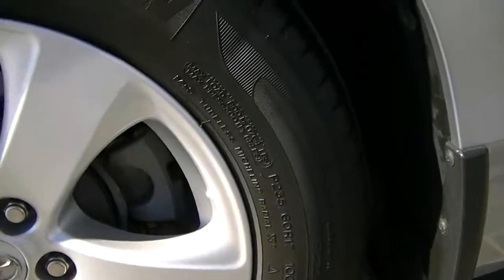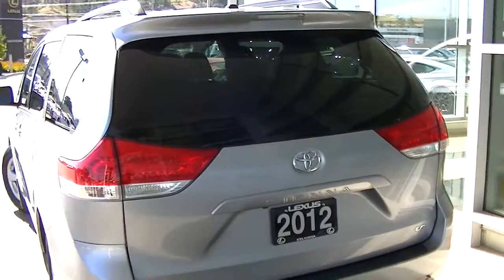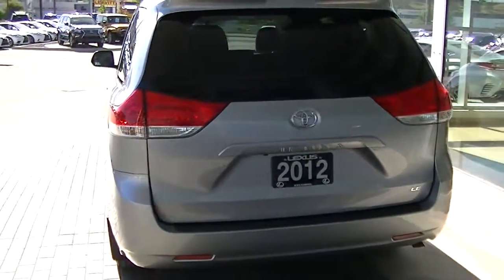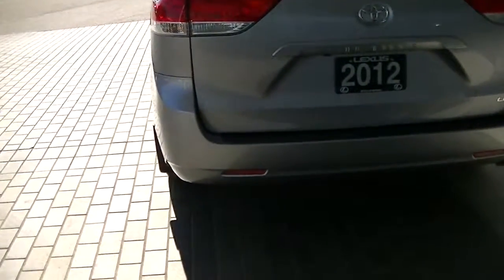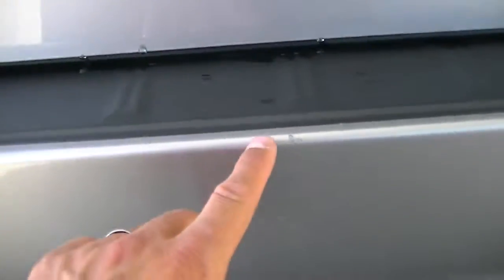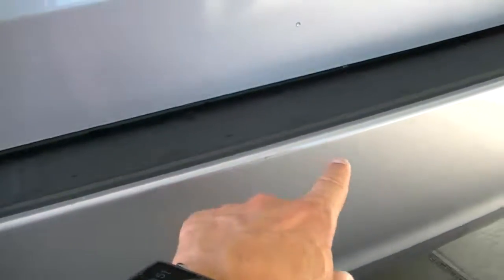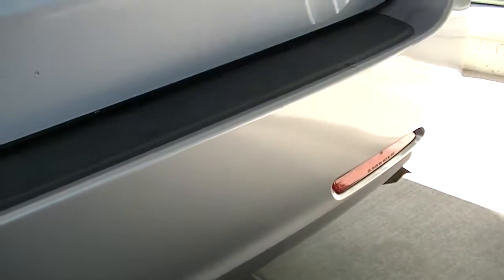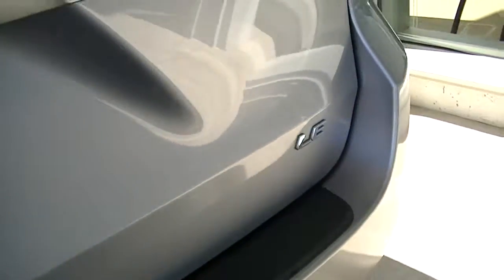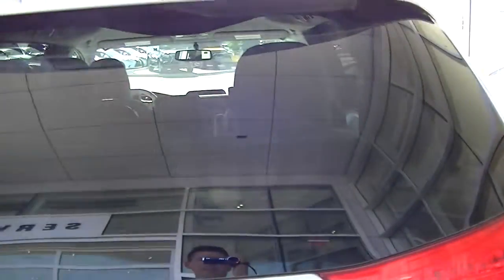Lots of tread left. Just moving around the back now. Very clean. A couple little dings, maybe from getting luggage in and out — those are probably the major ones. Tail lights in good shape. Nice tinted glass on the back.